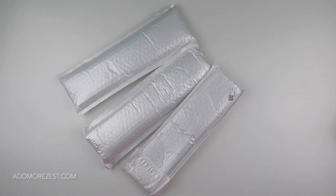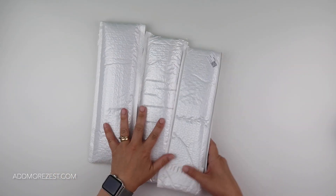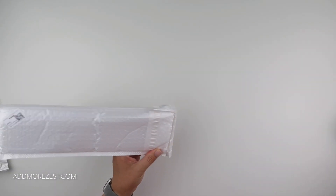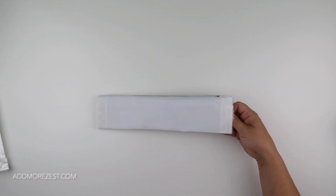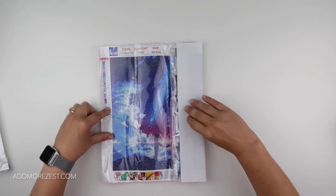Hi and welcome to Add More Zest. It's Rebecca, also known as 4kids147, and I've got some items to share with you today sent to me by Everyday E Crafts. Let's get stuck into the first one and get some colour on this screen — let's have a look at what we have.